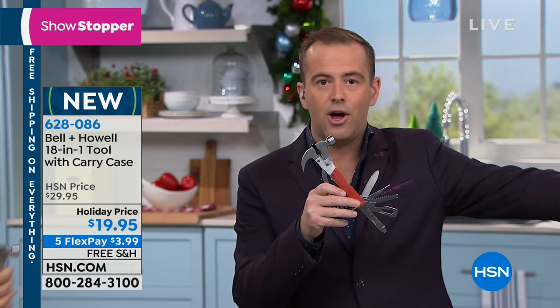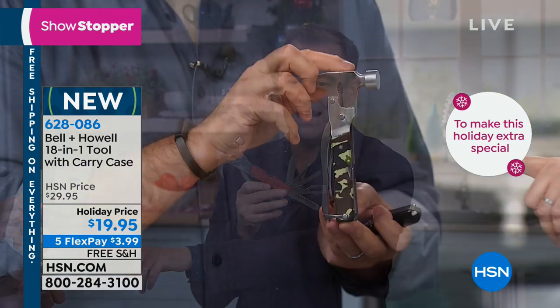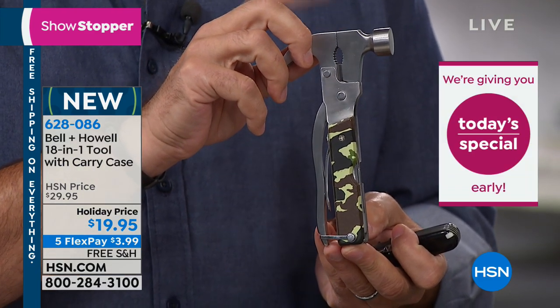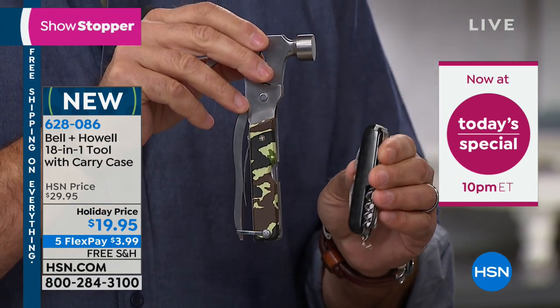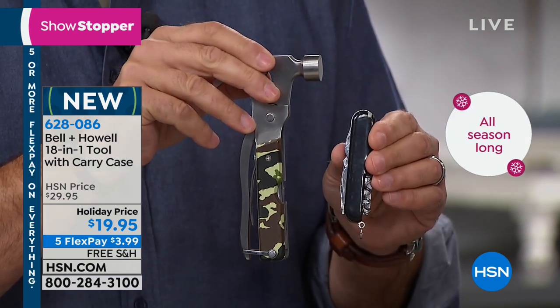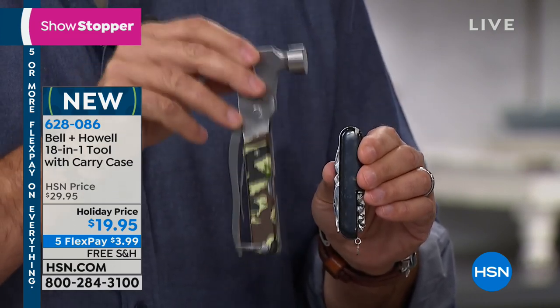I want to show you the camo up close — it's the best seller right now, the first to sell out. That looks great. For the hunters, the fishermen, the campers out there. See what I'm holding in my other hand? For a lot of people, this is what they carry — a pocket knife, a small multi-tool. Do you see the disparity here? It's embarrassing. You don't want to be caught carrying that. You want to carry the 18-in-1 multi-tool.